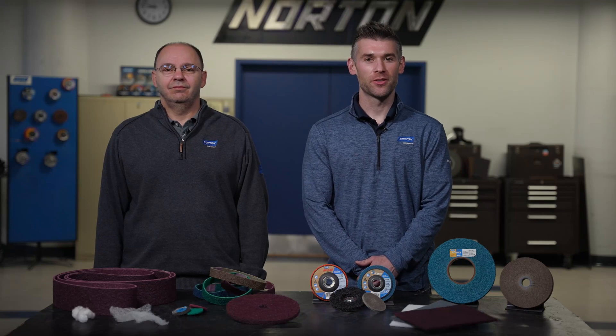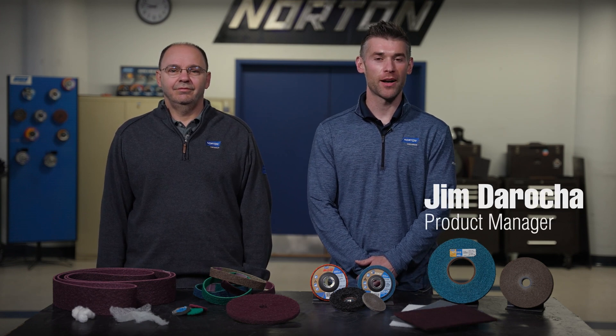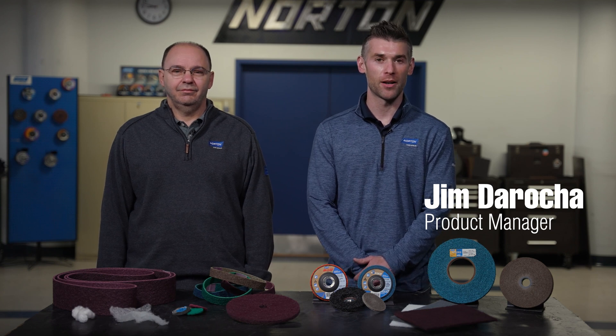Welcome to St. Gobain Abrasives. Today, Mike and I are going to discuss non-woven abrasives — what they are, how they're used, and why. I'm Jim DiRocca, and I manage our Beartex flat stock and rapid prep product families.